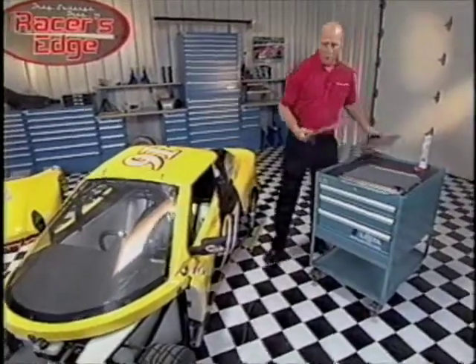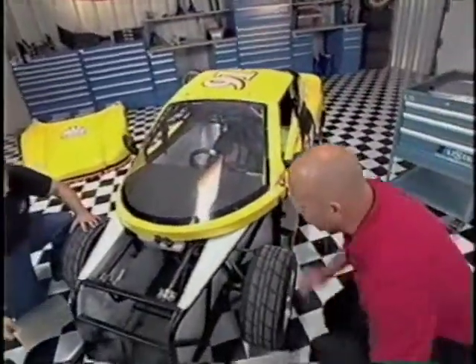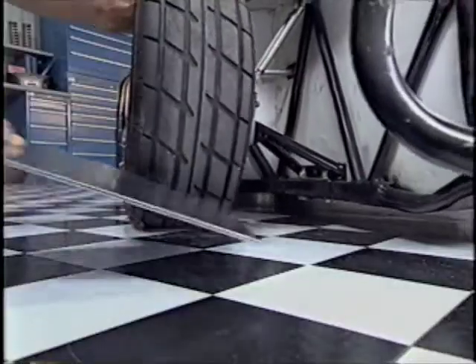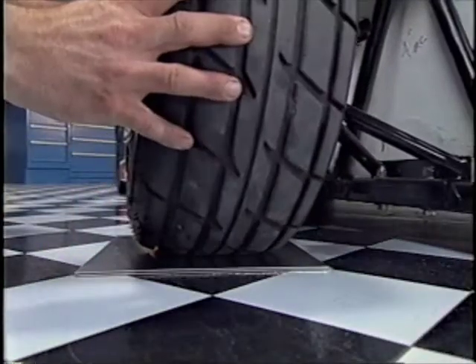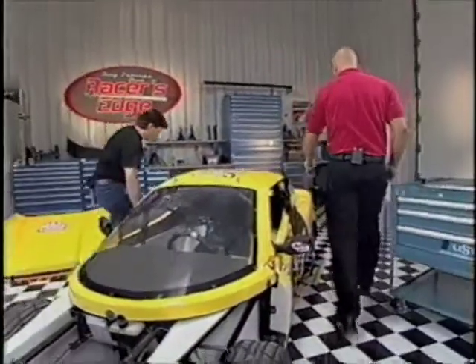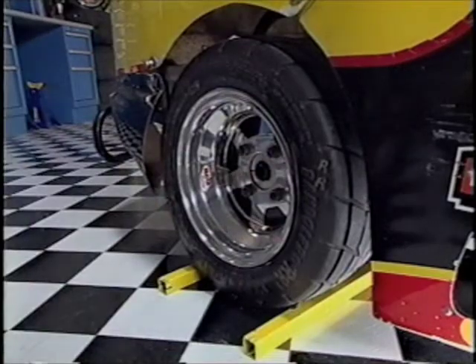Tim, we'll use our toe plates here that we've got made up — I'll give you one for your side. Let's go ahead and move that vehicle back a little bit, coast it back. Line them up, push them up there, and we'll line that thing back up. Let's go ahead and chalk those wheels. It's a great idea to remember to chalk your wheels to keep your car from moving.